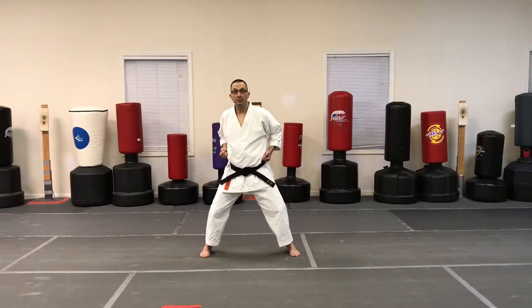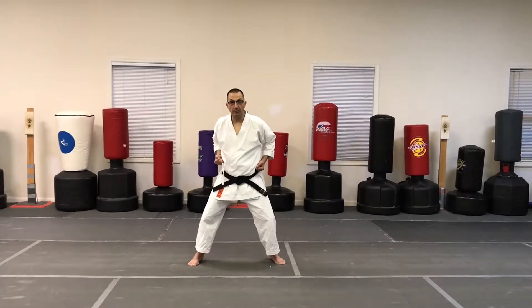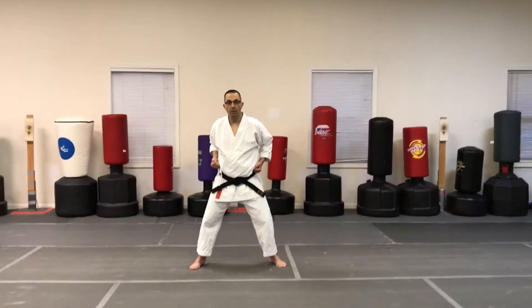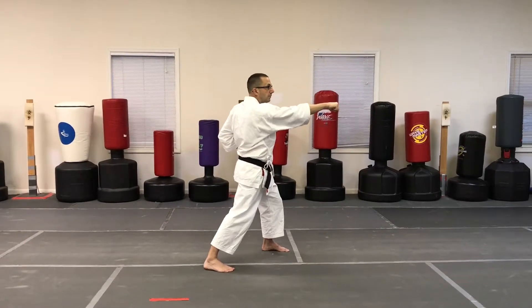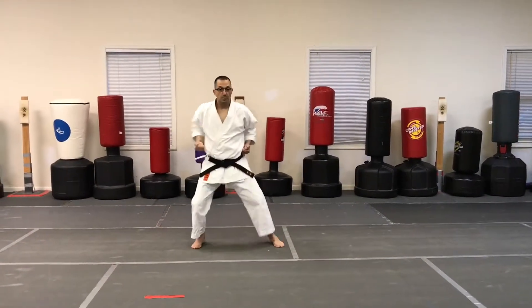What you don't want to do is punch, bring the hikite back, then step — or step and then bring the hikite back. You don't want to do that. It needs to be one motion. Step forward, reverse punch, bring it back. Step back, reverse punch, bring it back.